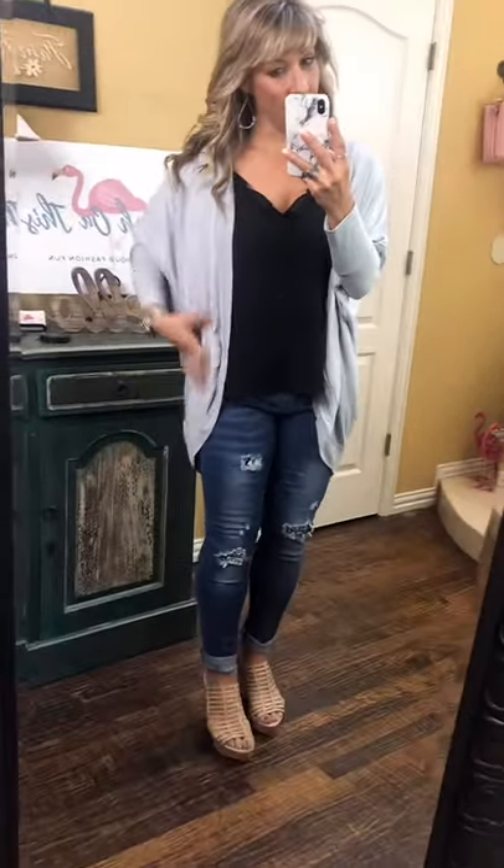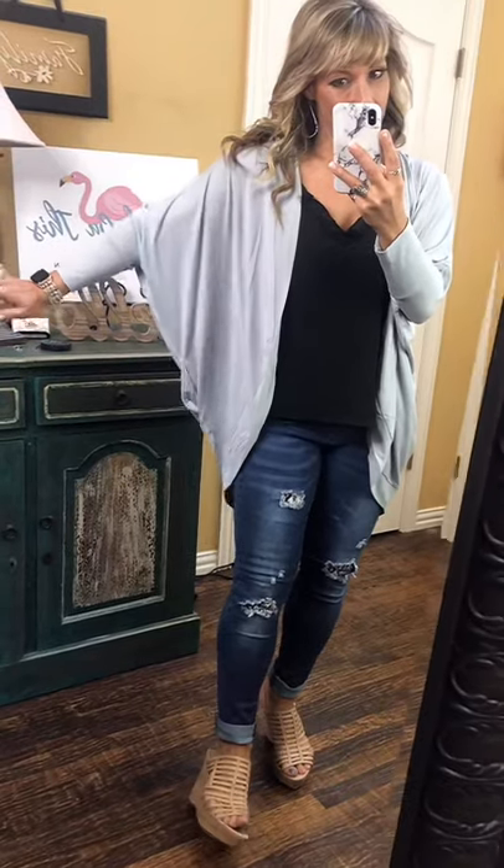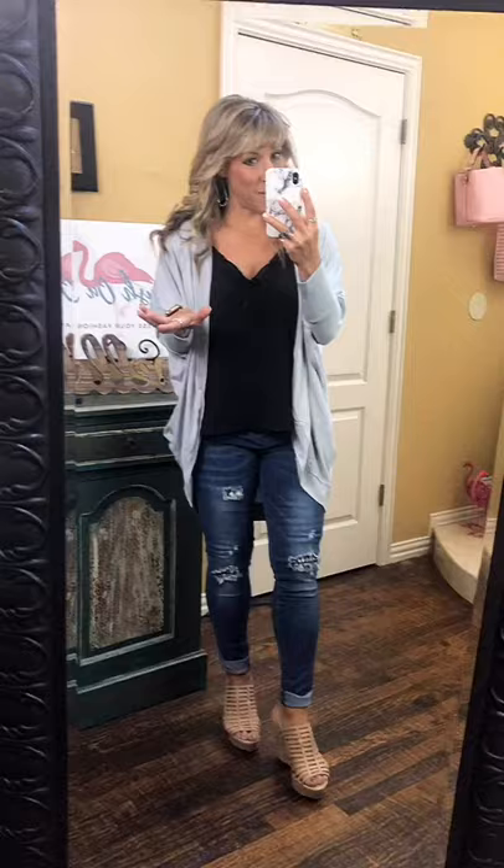I just couldn't decide because I loved that last color but I also love the neutrality of this gray. It's the same cardigan with pockets and bat wings, just in a lighter gray. You can see where this is going to work with so many of your other color choices — instead of always wearing a black cardigan, you can wear this gray with black, white, blue, or purple.